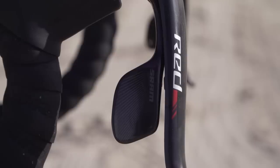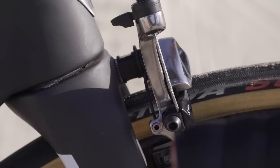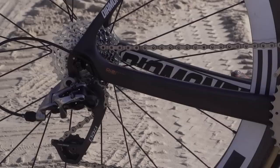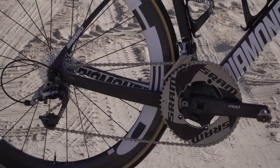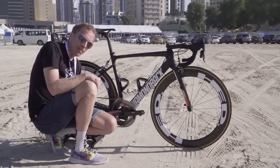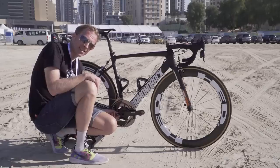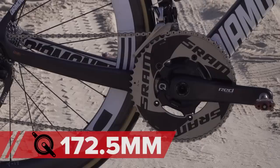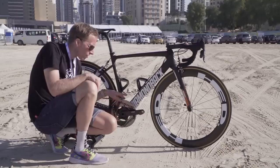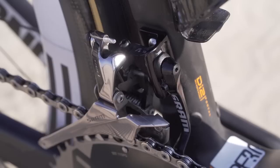We've got SRAM Red brake levers and gear levers, cabled up to the SRAM Red calipers. SRAM Red front and rear derailleurs too, as well as a SRAM Red chainset. It comes with a 55-tooth chainring — that's the biggest I've seen here so far at the Dubai Tour — and that's paired up with a 44-tooth inner. The power metre is Quarq and their D-Zero unit. The cranks are 172.5mm. And they've got Speedplay titanium axle pedals, plus a SRAM chain catcher on the inside just to keep that chain in place should you hit the rough stuff.